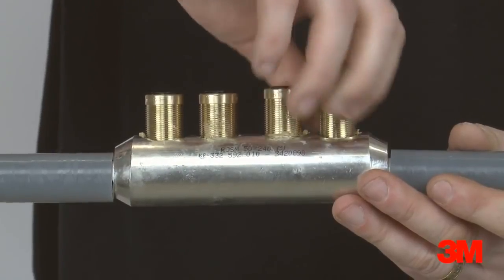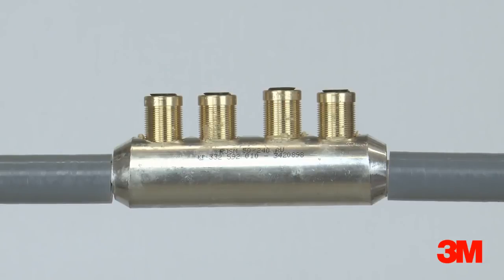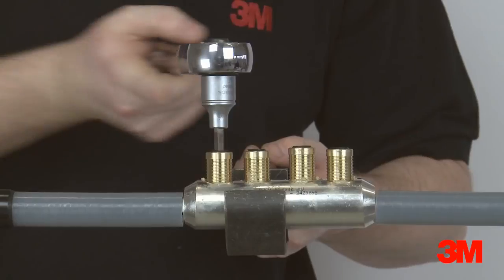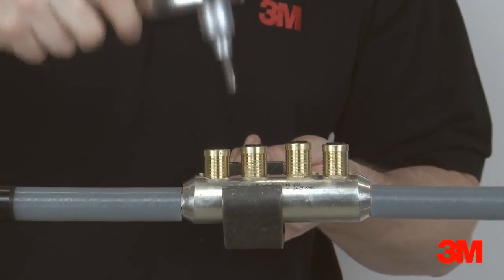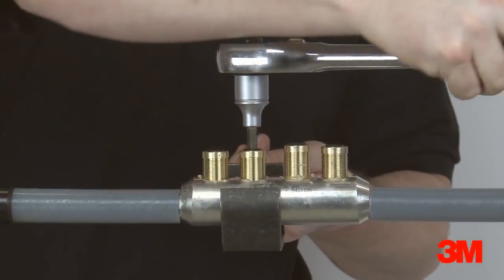Two cold shrink protection tubes are positioned over the cable, followed by the joint body and copper wire sleeve. The connector is then installed according to the supplier's instructions. A number of our kits come complete with connectors for ease of selection. However, any connector can be used providing they suit the requirements of the cable and fit dimensionally within our joint.